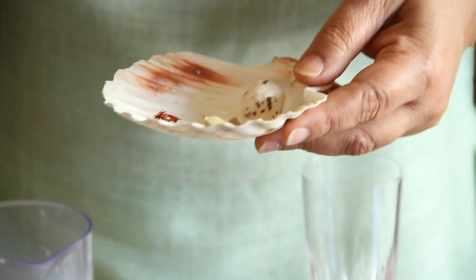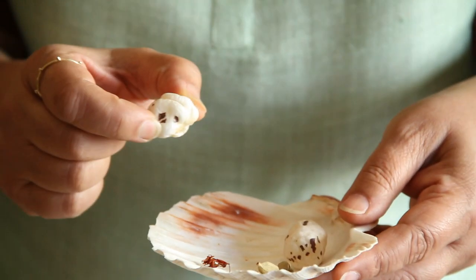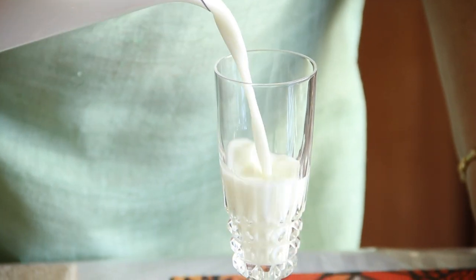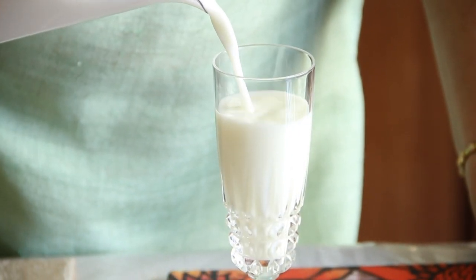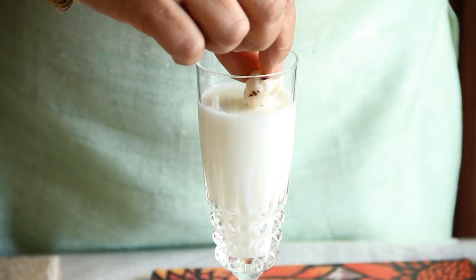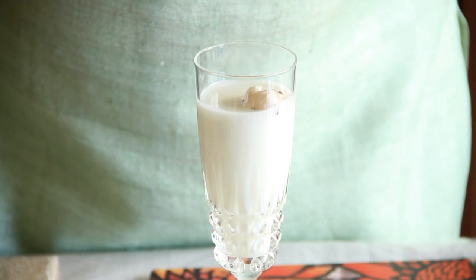This is a lotus flower seed, which in India is known as makhana. It is very cooling and is usually used on fasting days since it is not a cereal — it's good to use it in the lassi because it gives it a little fullness. All you need to do is soak it for a little while in water. Now I'm going to pour my lassi into a nice tall glass and add the soaked lotus flower seeds to it.